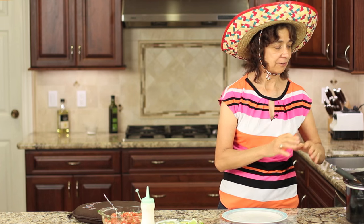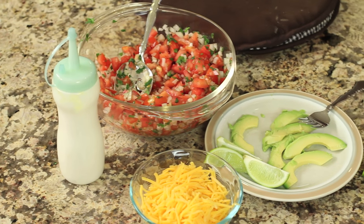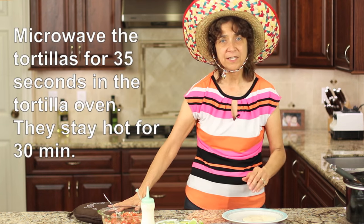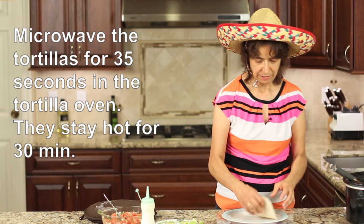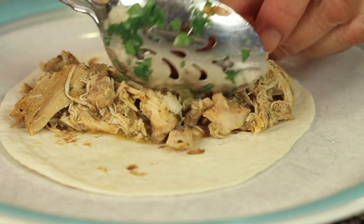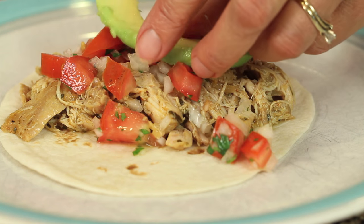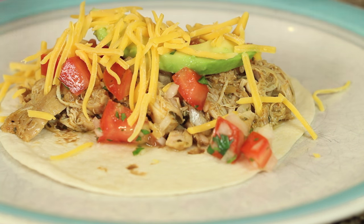I'm ready to put our tacos together. Our chicken looks fantastic. I have my condiments out — I'm using avocado, sour cream, some pico de gallo, and some cheddar cheese. I've got my tortilla oven here; if you've seen my videos, you know how much I really like these things — they work so good. I've got a little flour tortilla, and I'm going to add my chicken, then the pico de gallo, a little sprinkle on top, a slice of avocado, a sprinkle of cheese, and we'll finish it off with a little drizzle of sour cream.